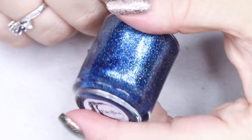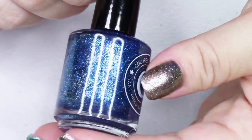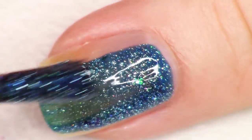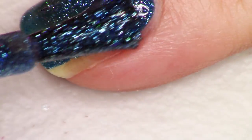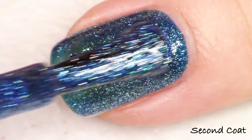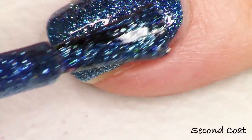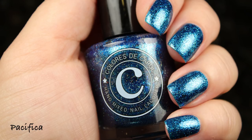The next polish in the collection is Pacifica and this is an iron blue base. It has the same components with the platinum flakes, the holographic micro glitter, and I see blue to purple. Am I seeing some gold in there as well? It's like a greeny gold flake — green, gold, blue, purple — and it's so beautiful. What colors are you just super drawn to? For me, as you know, it's blue and purple, lots of times green too. I think this one is going to call your name — it's so, so pretty and sparkling. Great at two coats. This is Pacifica.